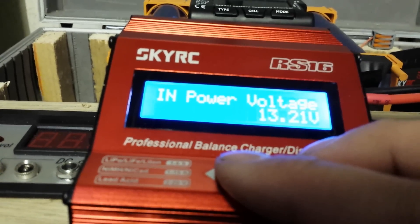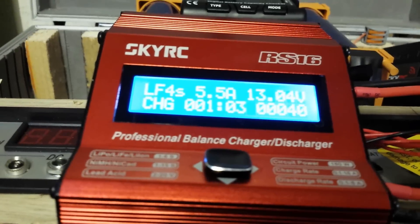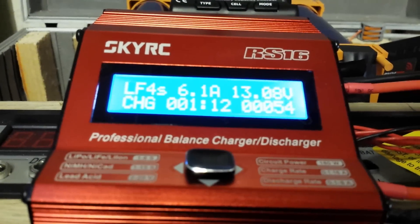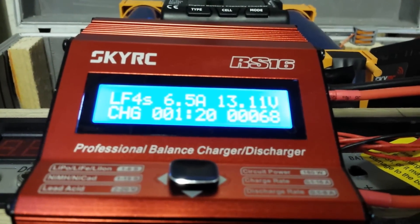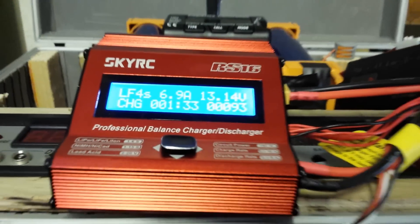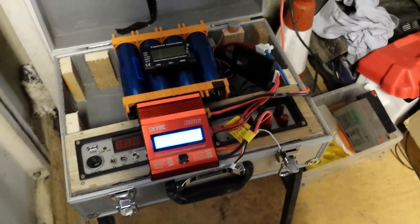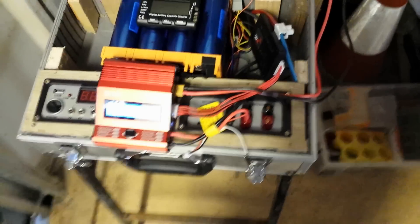Input voltage somewhat dropping. Current ramping up — 5 amp, 6 amp, 7 amp — there we go. I'm guessing this might take around 20 to 25 amp-hours as it's not fully flat anyway, but it's going to save me using power tonight on my laptop. I've been using it for my laptop for a number of days so it's certainly living up to my expectations.